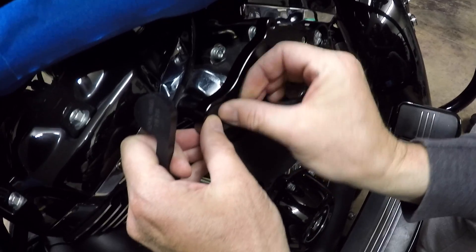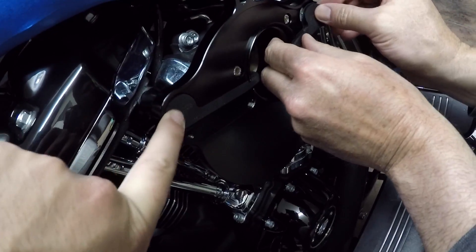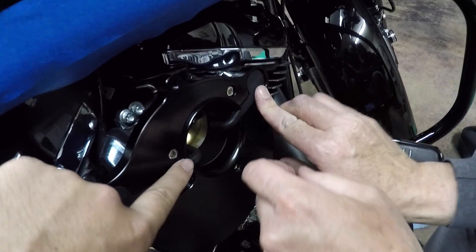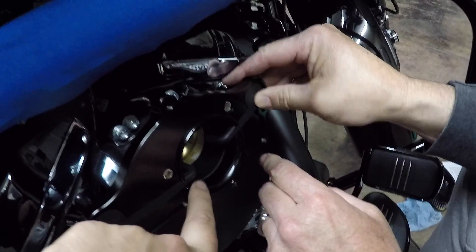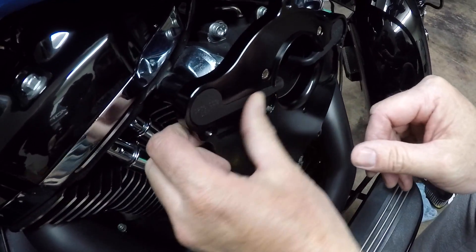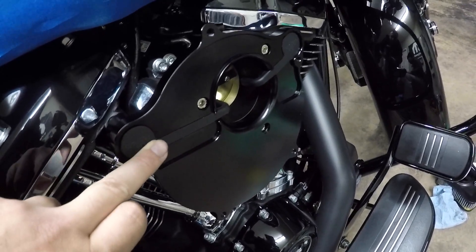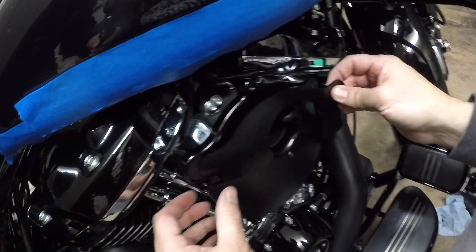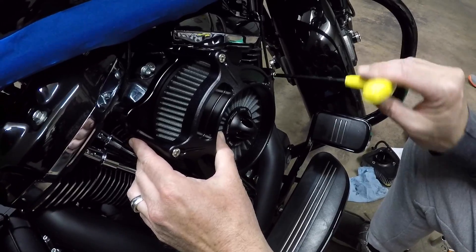Now you're going to put your breather bolts in — these are 15-millimeter. Then we're gonna put our breather tubes on here — they fit right in the spot, put them around the breather bolts, and they fit flush against the plate. This is what I was talking about — the crankcase breather: if there's any blow-by oil, it overflows back into the intake instead of running down your motor and getting oil all over your pipes or timing cover. That's a nice feature of the Roland Sands air cleaner. This plate here goes over the breather tubes, and then it's ready for the filter to bolt onto that. So we got the filter on and now we're just tightening it up.